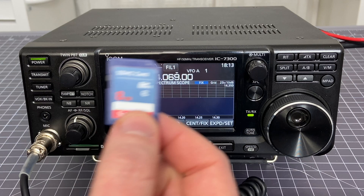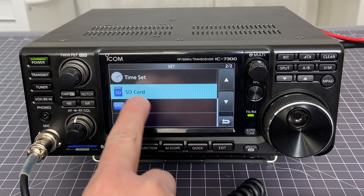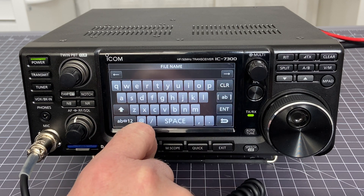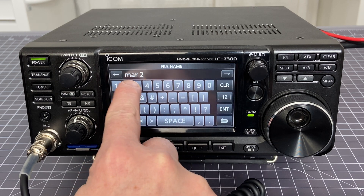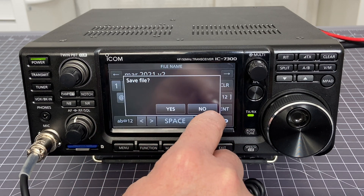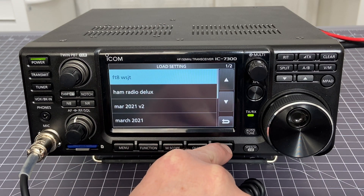Take the SD card out and you're good to go. First, you'll want to save your settings. Put the SD card into the machine, then choose Menu > Set > SD card. Save your settings as a new file — I'm going to clear the name by holding down the Clear button and call this March 2021 V2. Then save file, yes. I can confirm it's there: March 2021 V2. Good — I know my settings are backed up.